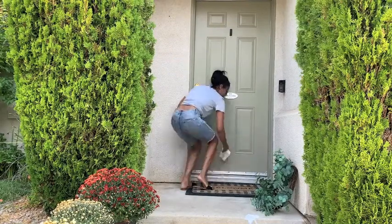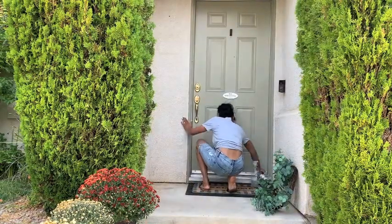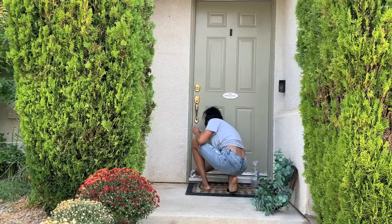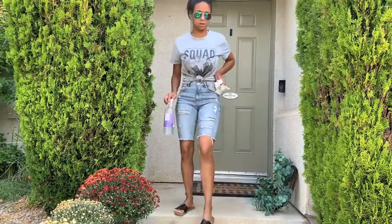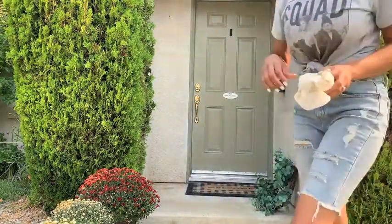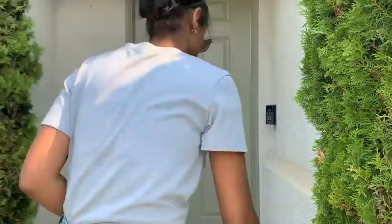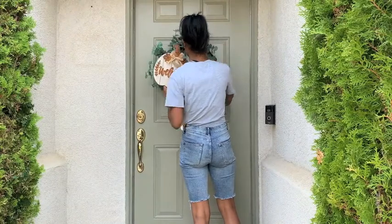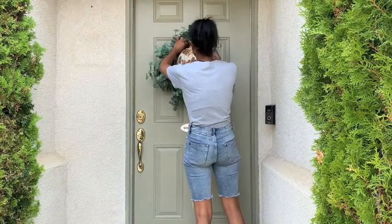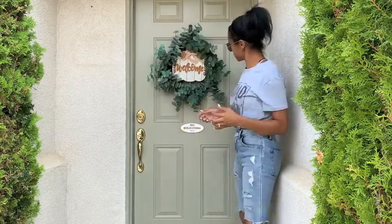For fall this year, instead of busting out my fall wreath, I am in love with this wreath from Hearth and Hand. I had it up for summertime, so I am just going to add a little pumpkin in the middle that says welcome and call it a day and reuse it. I just love it so much. You're going to see I feel like I have way too many welcomes, so I'm probably going to change the sign that is hanging up in this video — that sign is probably going to go bye-bye.